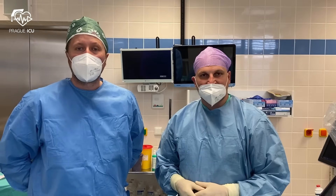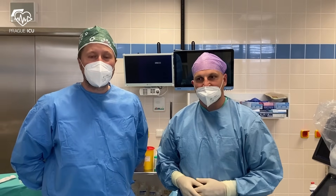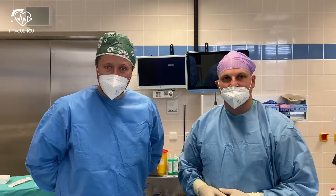Today we showed you how to perform VA ECMO cannulation. Thanks for watching, and stay tuned for more educational videos from Praga ICU.